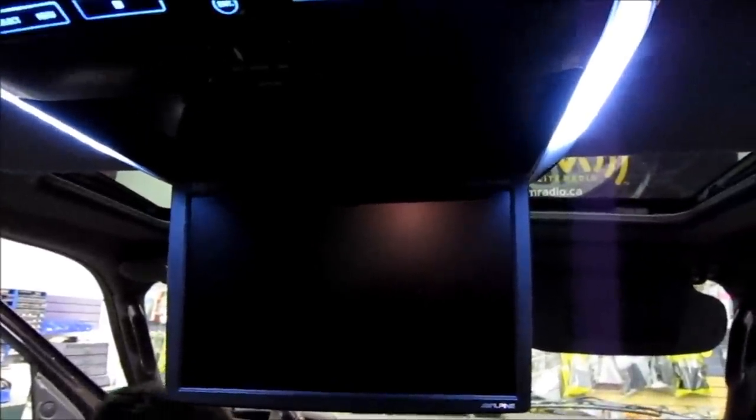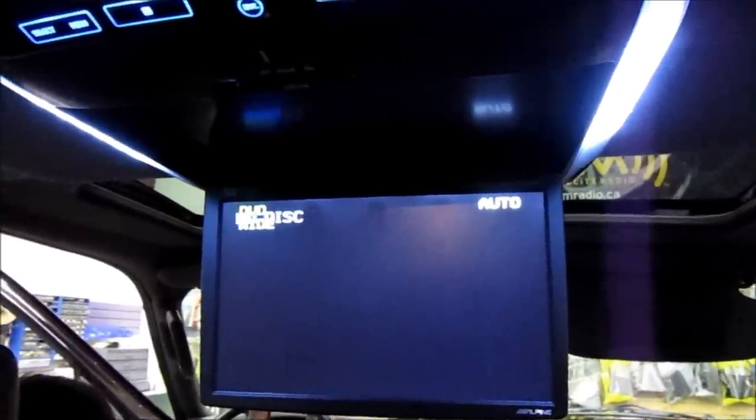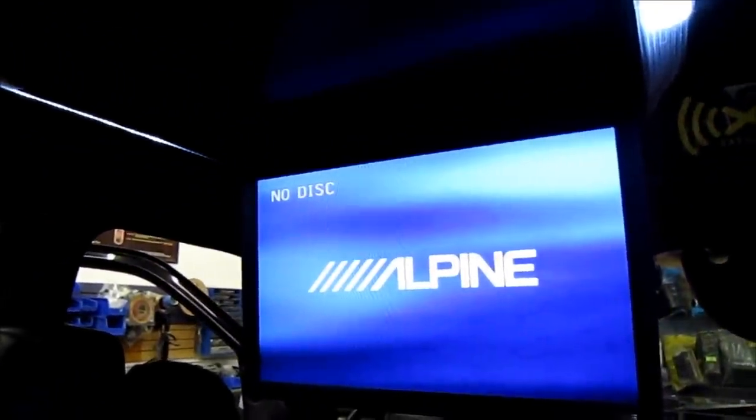Okay so we're all done. You can see that the dome lights work properly. We're going to turn on the unit in a second. Unfortunately I can't play a DVD for you due to copyright reasons, but I'm going to show you the unit working right now. It turns on at the accessory or the ignition position of course. And that's how you do an overhead.